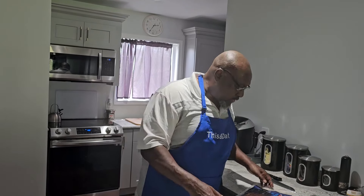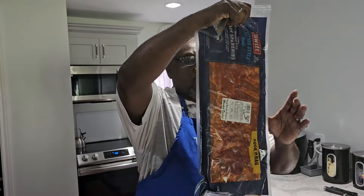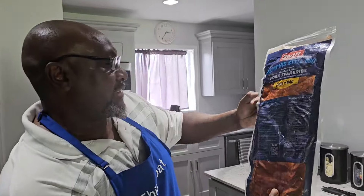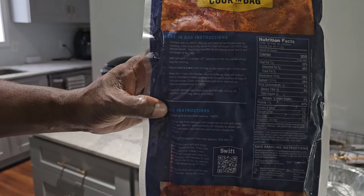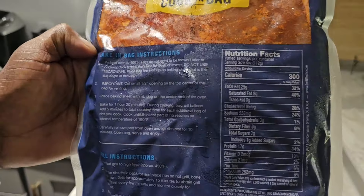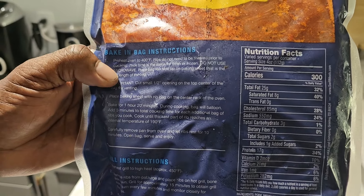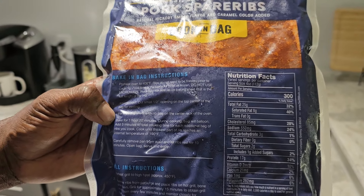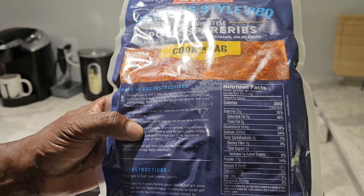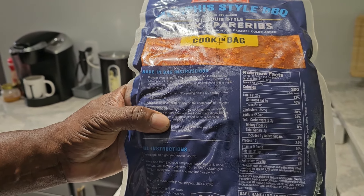As y'all just heard, the stove hit 400 degrees. The instructions say — let's read these together. There are two types of instructions: bake-in-the-bag instructions and grill instructions. The bake-in-the-bag instructions say preheat the oven to 400 degrees, place the baking sheet with the rib bag on the center rack, and bake for 1 hour and 20 minutes.